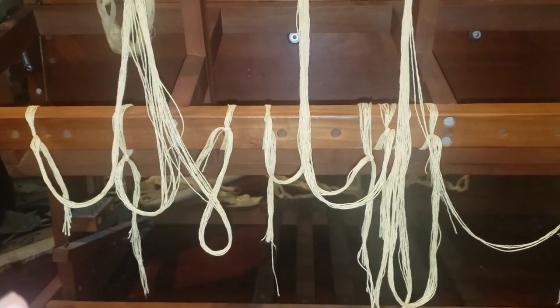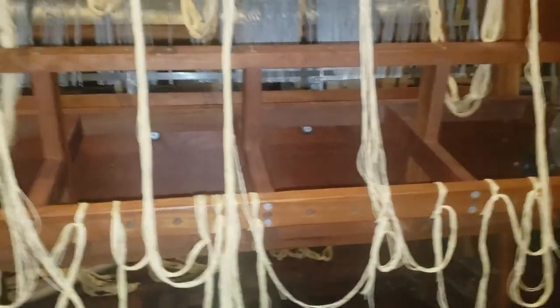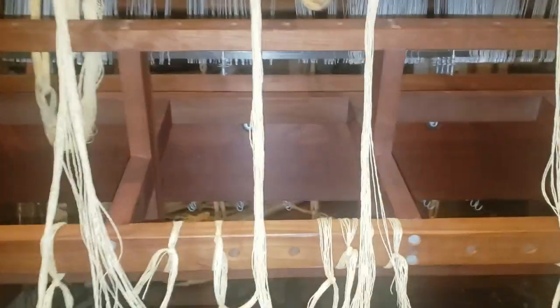I should probably point out again that I have no clue what I'm doing. I have actually never done this before, just seen it done, and that was 20 years ago. I seem to have about 124 warp threads, which sounds like none at all and looks like rather a lot. We'll see.